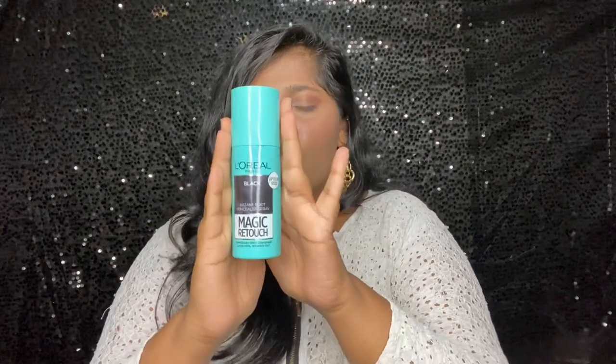It also works wonders for beard gaps. I purchased this from Nykaa, where I found only two shades — black and dark brown. If you look on Amazon, you might find more shades. I have naturally black hair, so this is a perfect match for me. The packaging is really cute and travel-friendly — you can carry it anywhere.